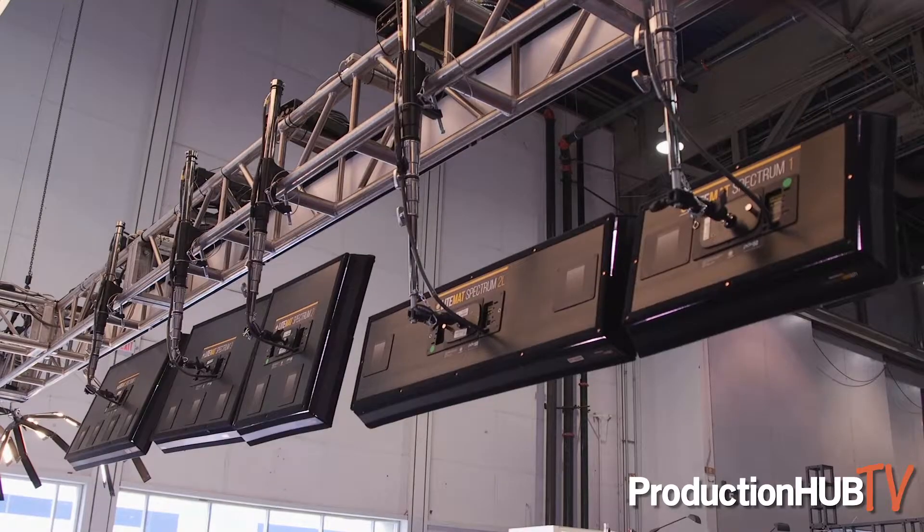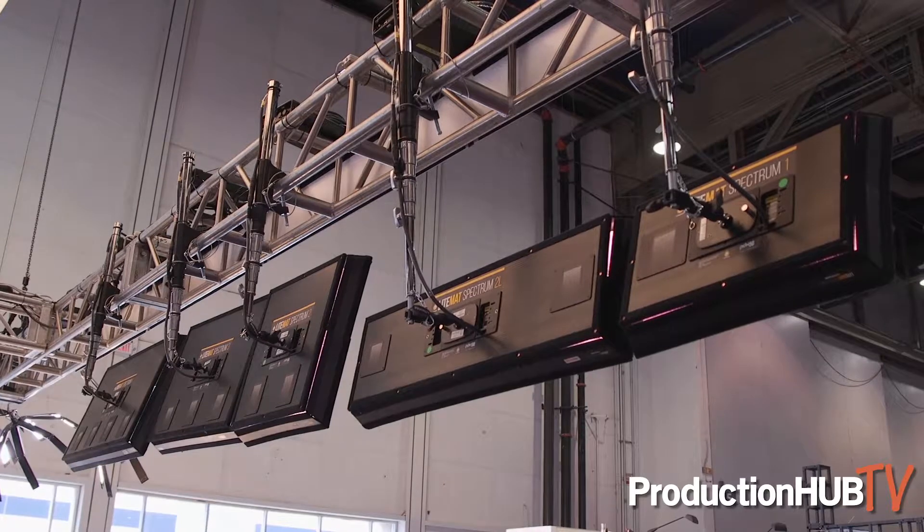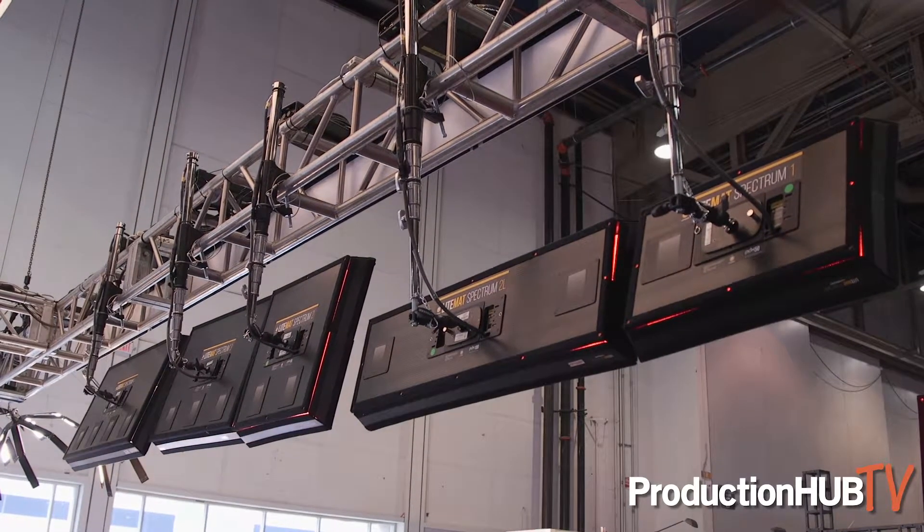Hello everybody, it's Sean Goosen from Lightgear here at Cinegear 2019. We're really excited to be making our LA California debut of our new Lightmat Spectrum units, our multi-color full spectrum desaturation, large format pixel light mats.